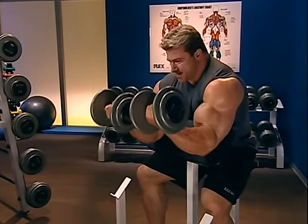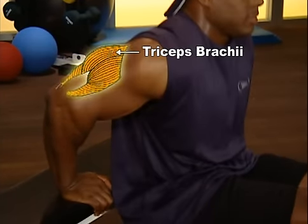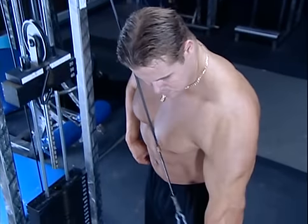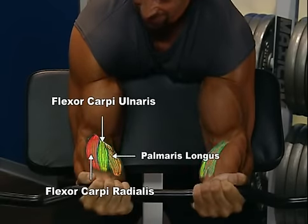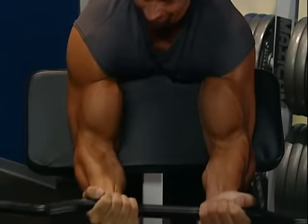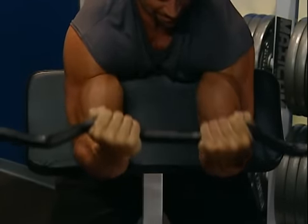The basic bicep exercise is the curl. The triceps, or triceps brachii, are actually a three-headed muscle — thus the 'tri' in triceps — which originate under the deltoid and upper arm and attach below the elbow, and therefore extend or straighten the arm. The basic tricep exercises involve resistance against straightening the arm from the bent position. The forearm muscles are called the flexors and extensors, running on the back — the extensors — and the front — the flexors — of the lower arm. These muscles control the action of the hand and wrist. The forearm flexors curl the hand up and forward; the extensors bring the hand back up toward the wrist.